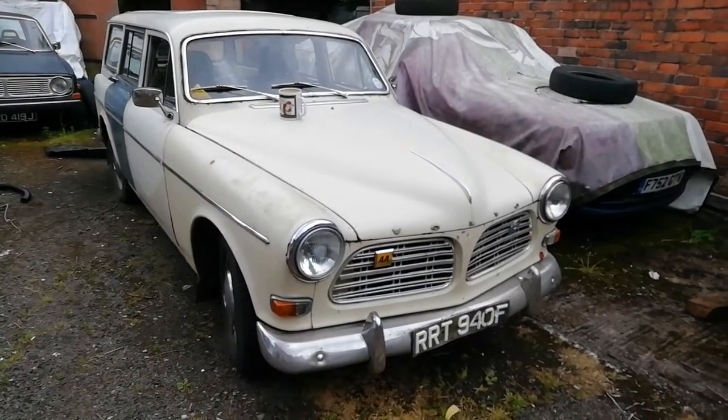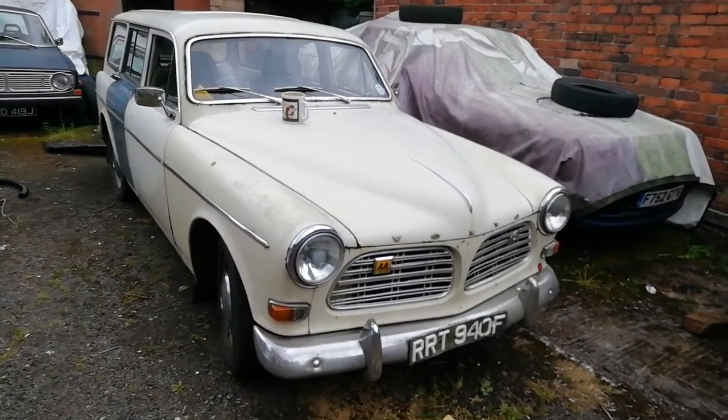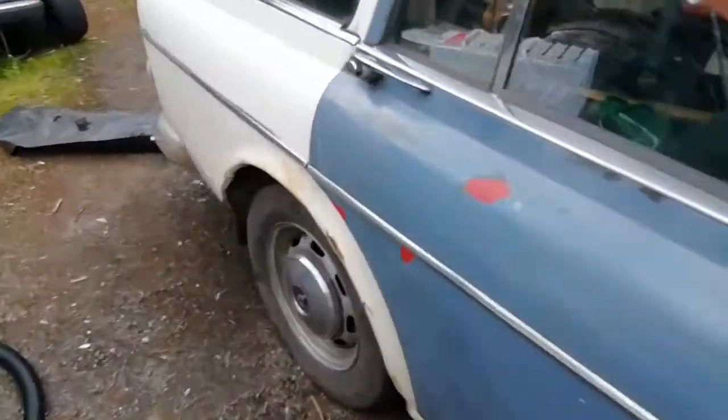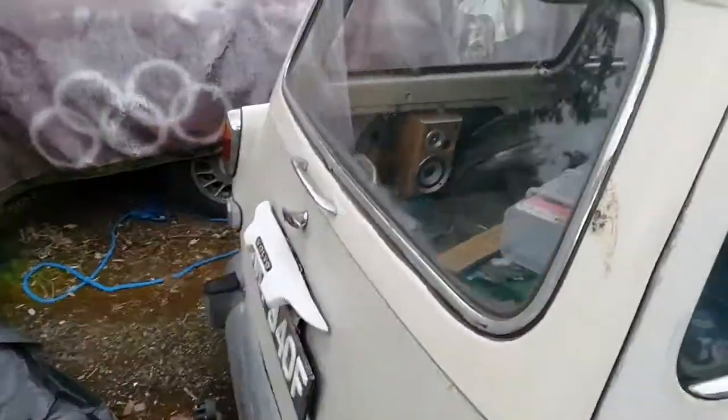Scruffy 122S no longer overheats — that was a radiator cap sorted out. Brakes are weird though, too much travel.